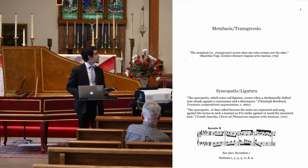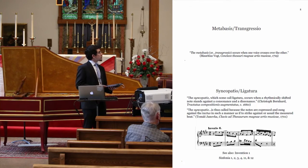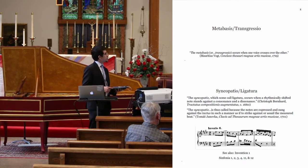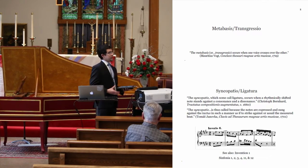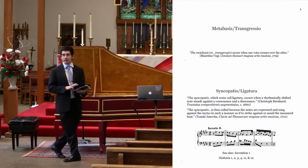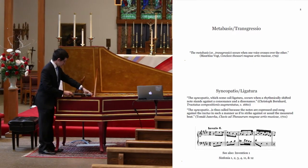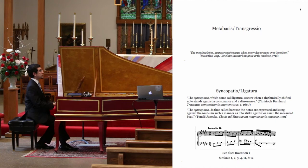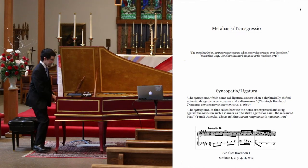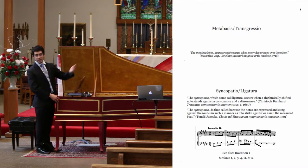Another contrapuntal device is the Syncopatio, or Ligatura, which occurs when a rhythmically shifted note stands against a consonance and a dissonance. There's an even more vivid definition: the notes are expressed and sung against the tactus, or strong beat, in such a manner as if to strike against or assail the measured beat. We know this as a suspension. The harpsichordist may linger slightly on the held note to demonstrate to the listener that that note is indeed dissonant against a strong beat.